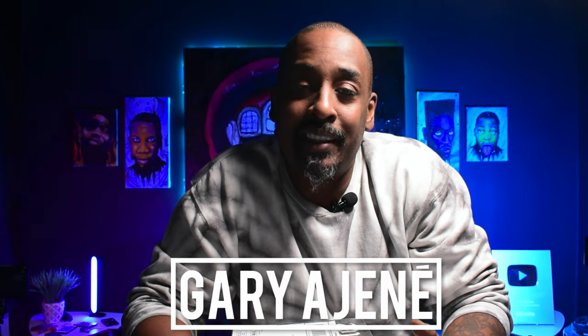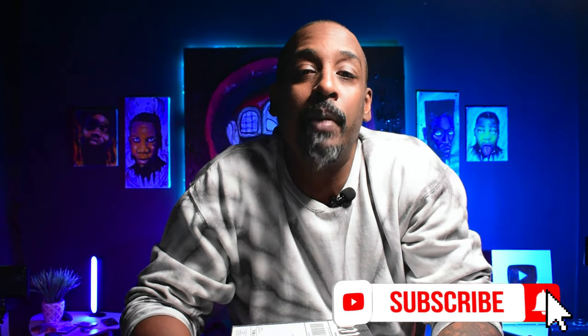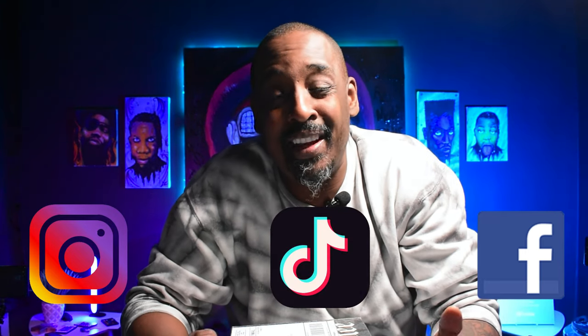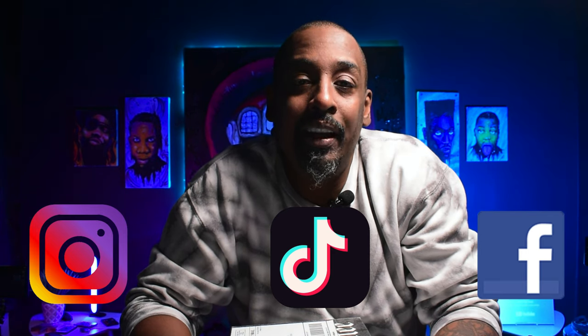T-Shirt Help Desk — what's up guys? GarageAndATshirtHelpDesk.com, the place where we cover all things t-shirt related. Make sure you go down to the description box, click that subscribe button, click that notification bell. And if you are watching on Facebook, Instagram, or TikTok, follow us so you'll be notified of all this fantastic information we have on the t-shirt industry.